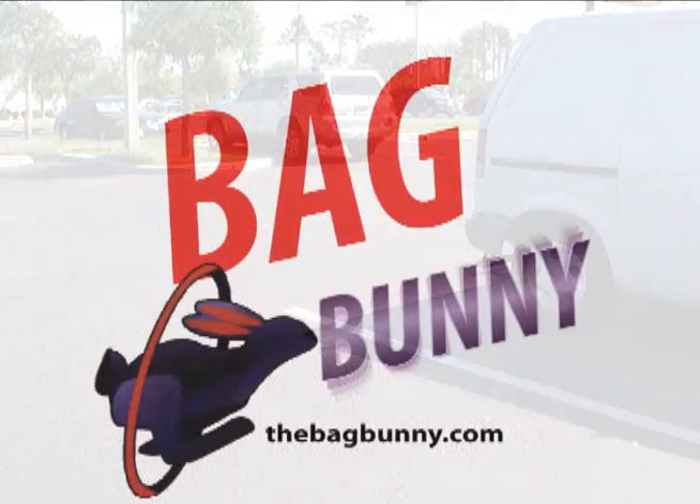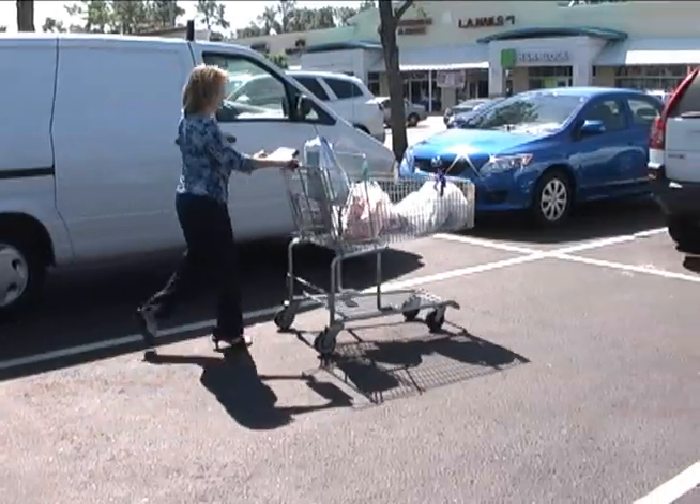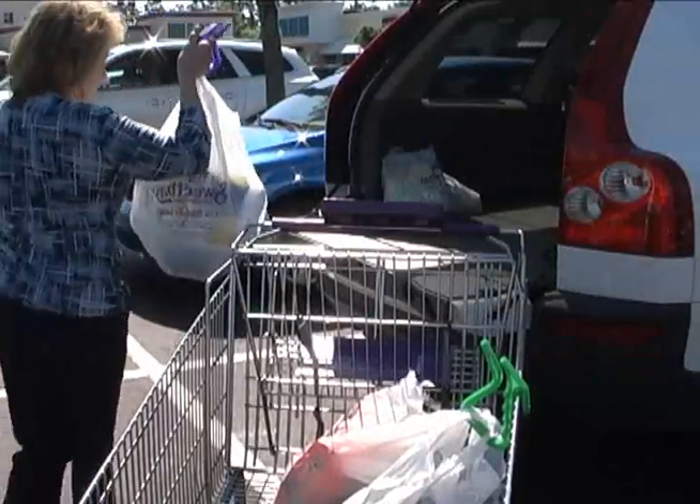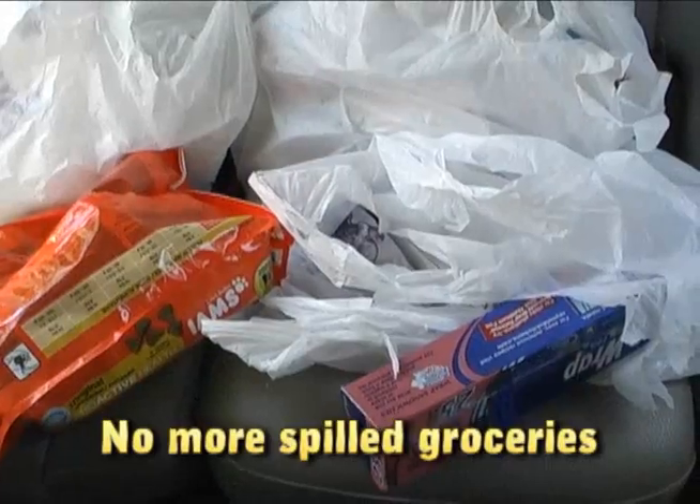Or you can use Bag Bunny with your recyclable bags. Once loaded into your car, Bag Bunny helps keep your groceries from tumbling out of the bags while you're driving. No more mess.